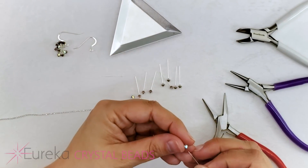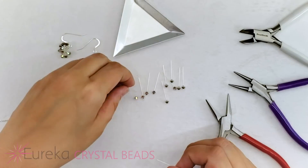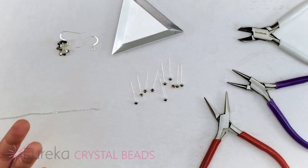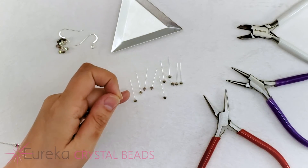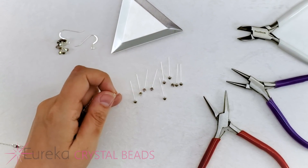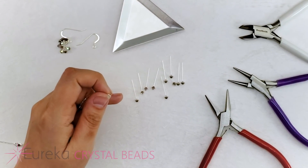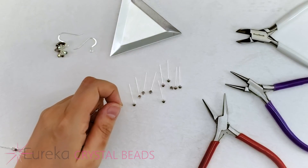I've got almost all of the crystals on — these are just little four-millimeter bicone crystals on one-inch sterling silver 26-gauge head pins. I really like using sterling silver for a project like this, especially when marketing jewelry towards brides — offering them sterling silver for their very special day is really nice. Sterling silver is also much easier to work with. For this type of wrapping, it's a lot easier on a sterling silver head pin versus a base metal or plated head pin, which tends to be much harder to work with. You may have a slight increase in price, but you'll save time and save your fingertips from getting sore.